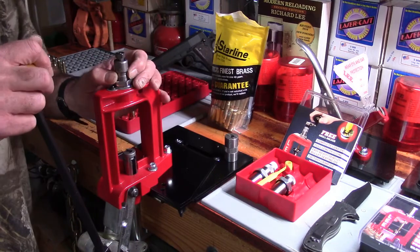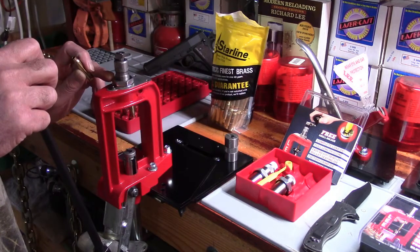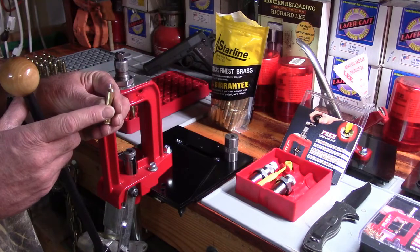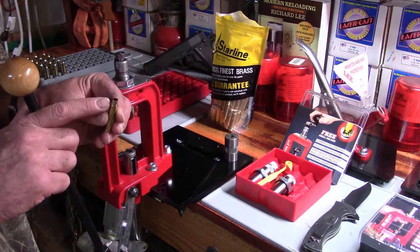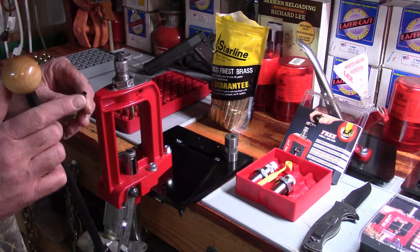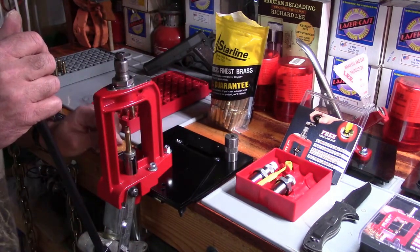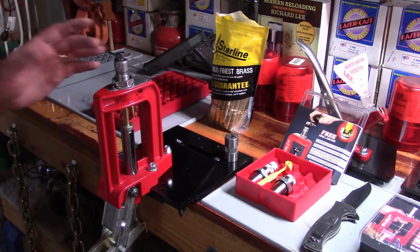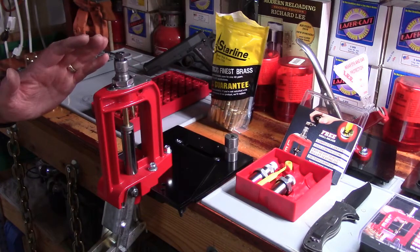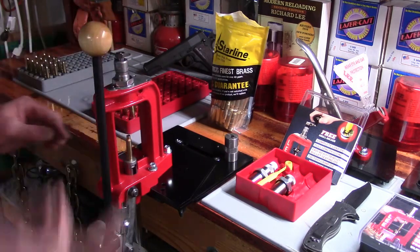What this die does is size the outside diameter of the case and neck, but by threading it back a quarter turn we've relieved the die body so it shouldn't make contact with the body of the case. We'll still run the expander ball through the mouth to uniform it, so every time we run this case through we get the same expander ball through the mouth. Now put the case into position and run it up slowly — you want to make sure the decapper clears the flash hole. Go all the way down.